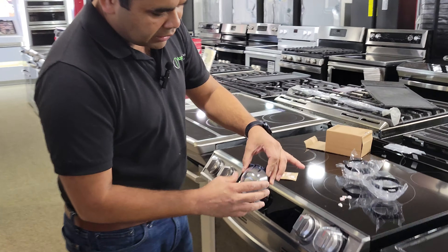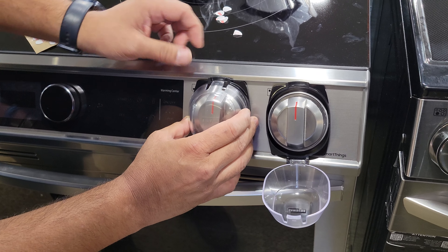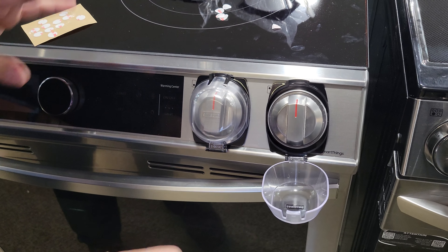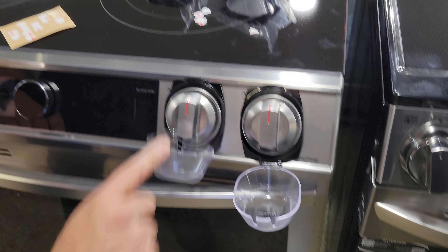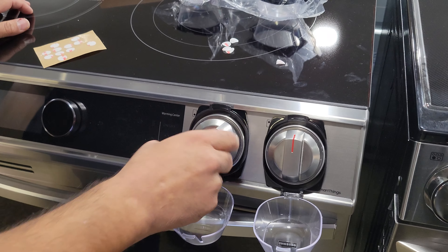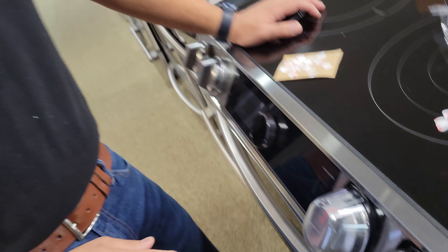Just make sure before doing it that this is the face-up position — the lid has to look like this. Put it here gently and just tap. Nothing fancy needs to be done, and you have your new Samsung knob child safety protector.